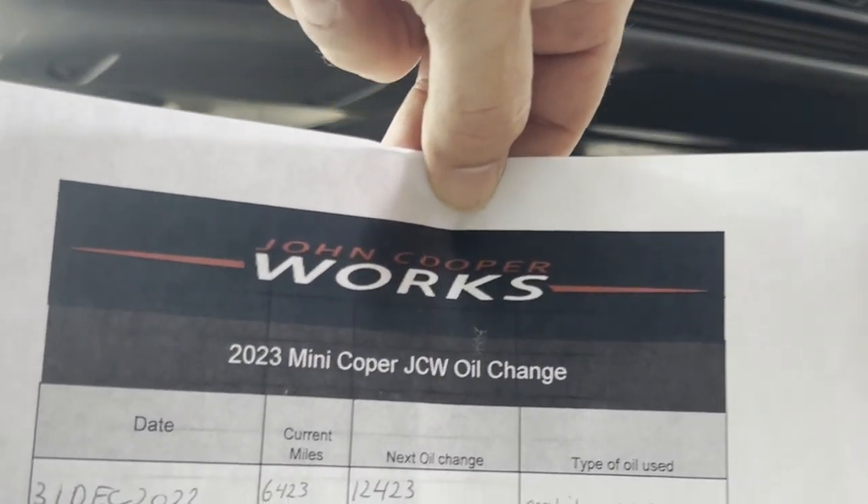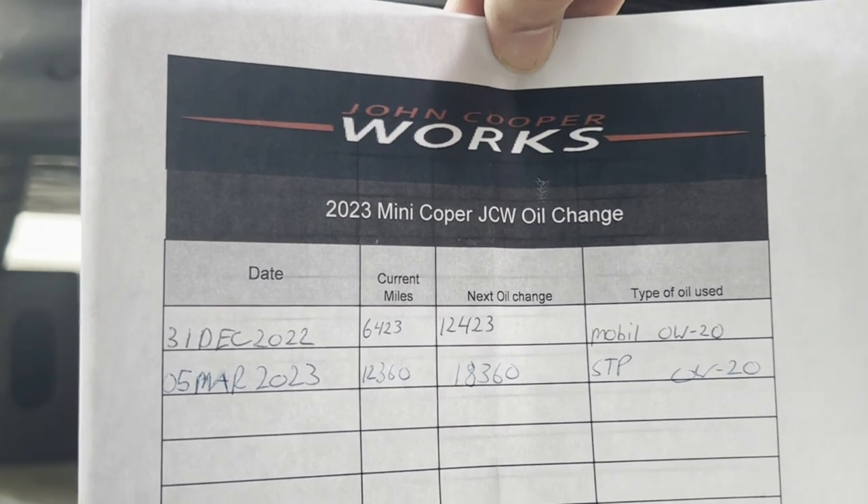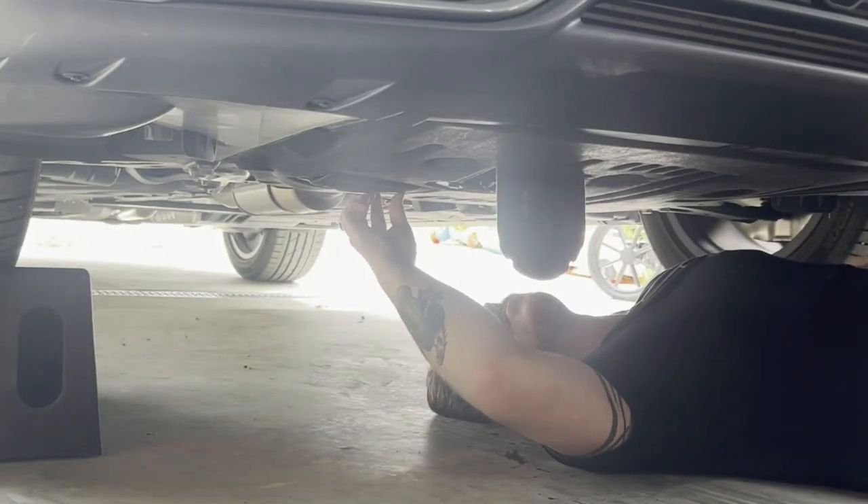Here I'm going to show you — Tyler made an awesome spreadsheet to keep track of all the mileage and oil changes for warranty purposes. I suggest you do the same and make your own.